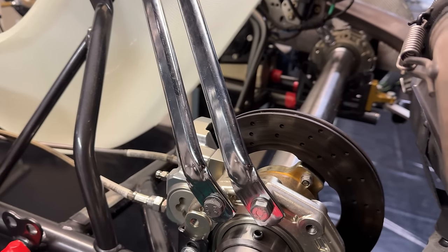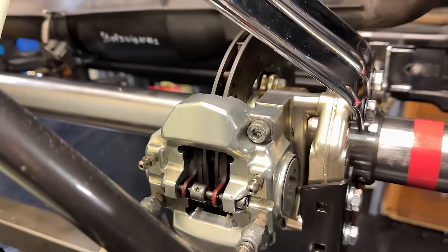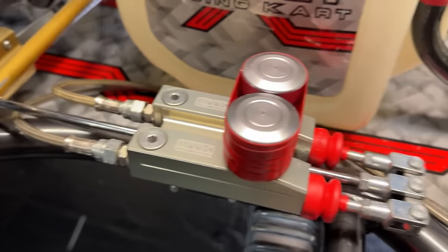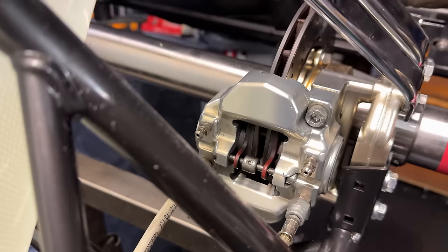Moving further along, we find a single brake disc mounted on the rear axle. This operates pretty much like a car brake — pressing the pedal creates pressure in the system, forcing the brake pads onto the disc. Simple yet effective, the go-kart is a well-engineered machine where each part plays a specific role in the pursuit of speed.